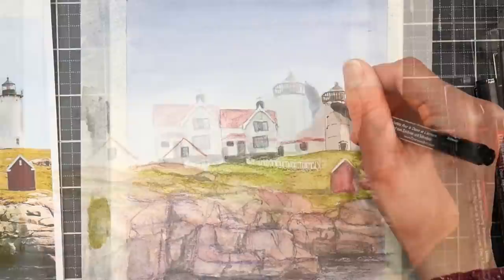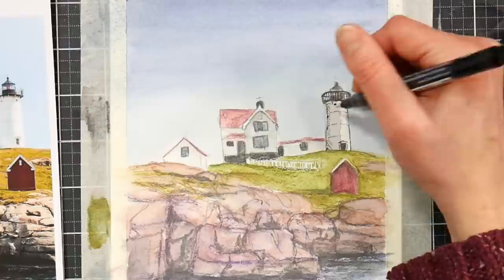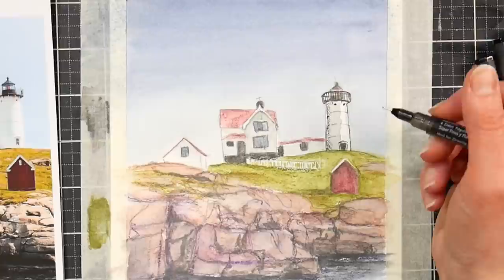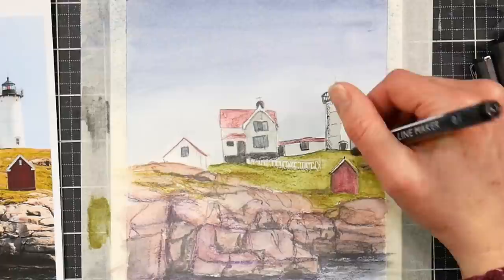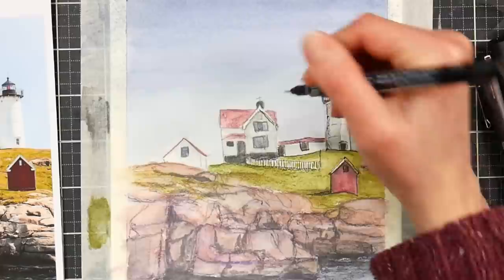I've let my paper dry thoroughly — you really don't want to skip this step. Dry it with a hairdryer if you're impatient, because if you're going to use fineliners your paper has to be bone dry or you will damage them. These Derwent line makers have a variety of different nib sizes and I'm using a variety of them in this piece. I'm using the 0.05 for my smallest details, then I think a 0.1 and a 0.5, and maybe a 0.8 around the windows. I basically match the size to the lines I'm trying to achieve, and I used a thicker one in the rocks as well.